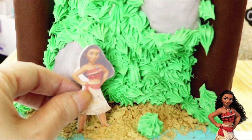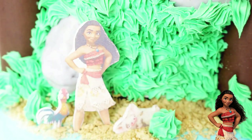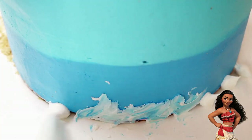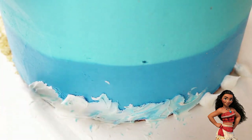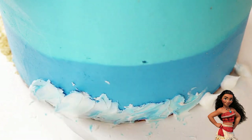I placed Moana, Pua, and HeiHei in the sand and moved on to the bottom tier. I dropped little white dots of buttercream onto the edge of the bottom tier and then used the back end of my offset spatula to drag the dots through the blue frosting, swooping up as I go.